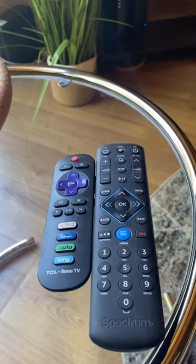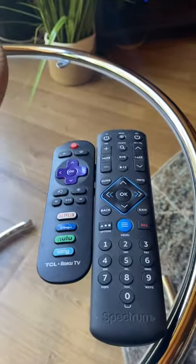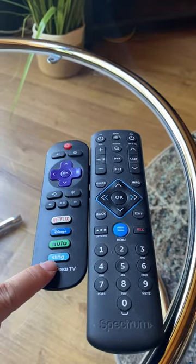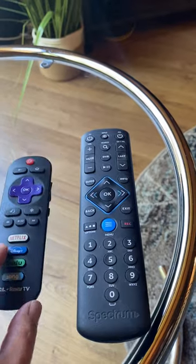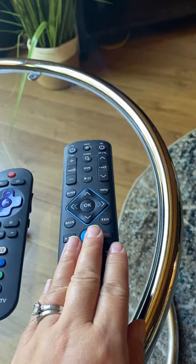Hi, here's a quick tutorial on how to use the television. So there are two remotes. This one is for the Roku TV with the streaming services such as Netflix and Disney Plus. This one is for the cable.